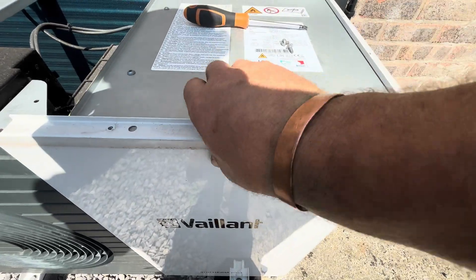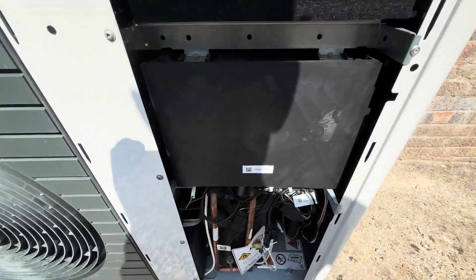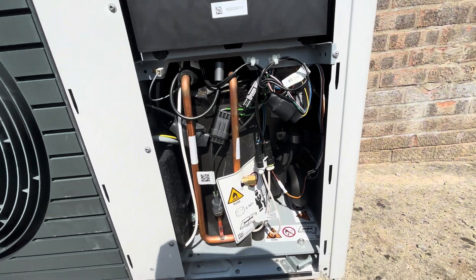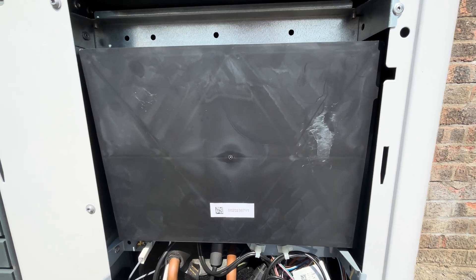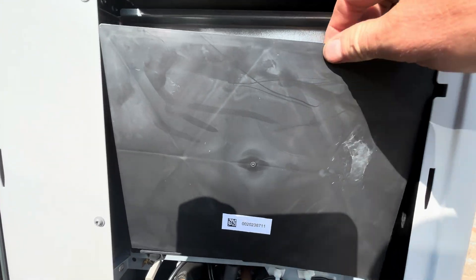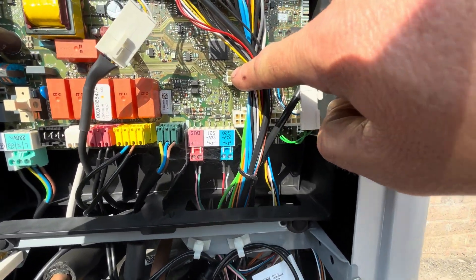Now that the screws are off, grab the top and it should just lift up, exposing all the insides. Lay the case down — underneath there's a black panel which should just pop off with two clips. Let me grab that off and show you what's inside. Remove the cover and you can see it goes right into this little slot here.